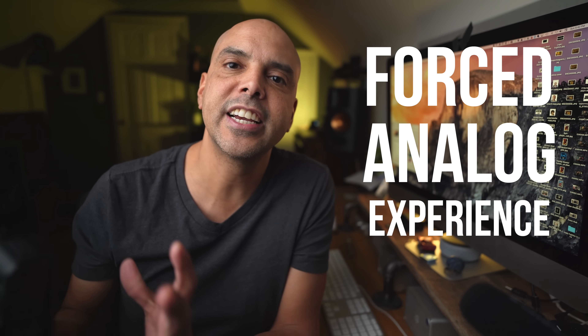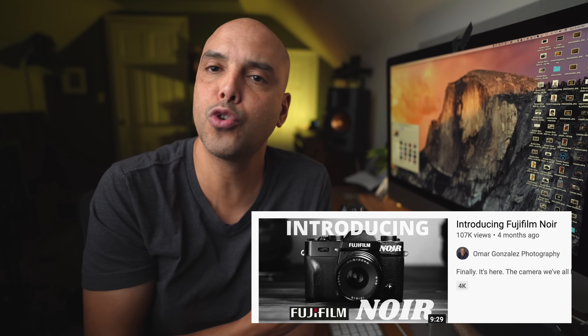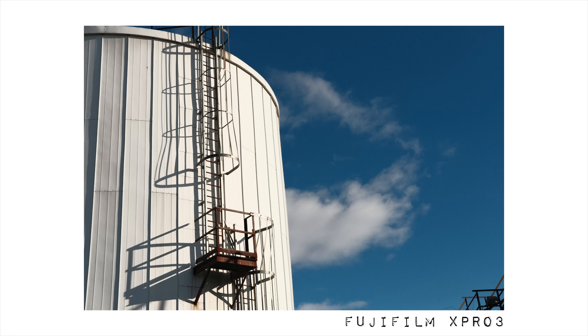How many times have you said you're not going to look at your phone first thing in the morning, and then you're just like, well, just a little glance won't hurt? I found I wanted to cheat after shooting — I wanted to open up the screen. But I didn't, because it was a pain to open, so there's a forced analog experience as opposed to you creating one yourself. That's the number one pro: it's a different way to shoot that keeps you motivated.